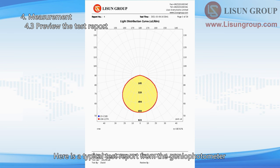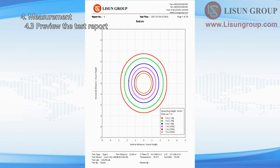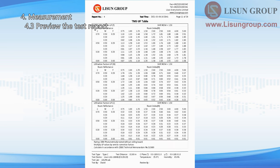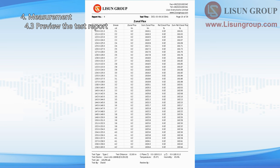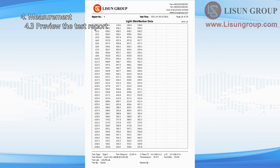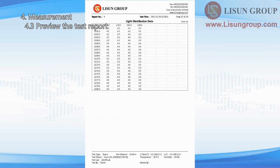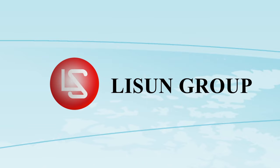Here is a typical test report from the Gonio Photometer. Thank you.